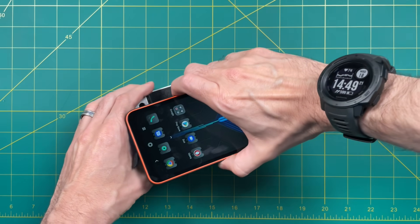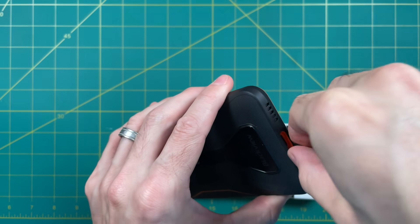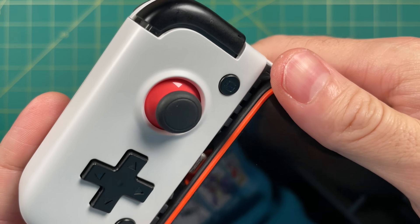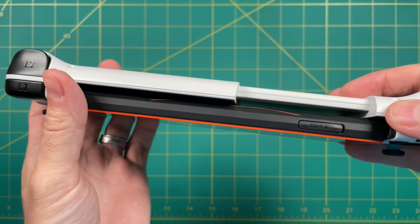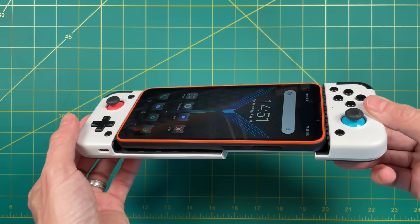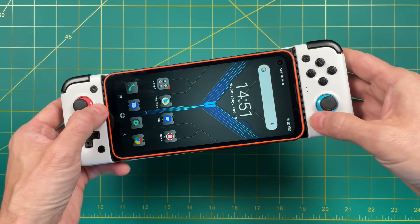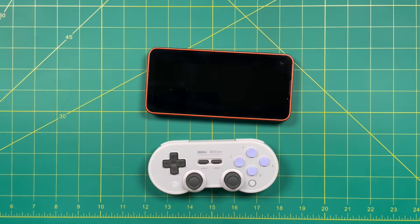I want to use my GameSir USB-C controller here. The first thing I learned is that the waterproof covering gets in the way, so I made an executive decision and ripped it out. I don't plan on throwing this in the ocean, so I think it'll be okay. But it still doesn't fit with the GameSir controller — it's just too big. You actually cannot connect it into the device, which is a shame because in all other respects it's a very nice fit. So I'd recommend using a Bluetooth version instead. Let's try a regular Bluetooth controller.